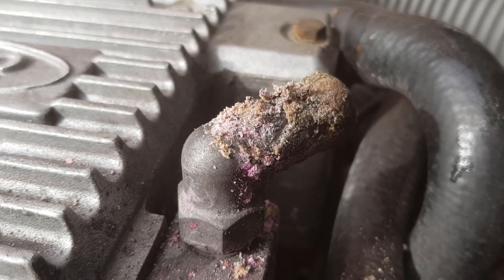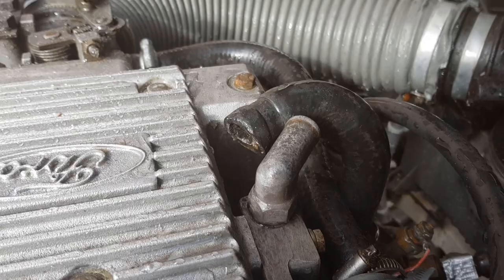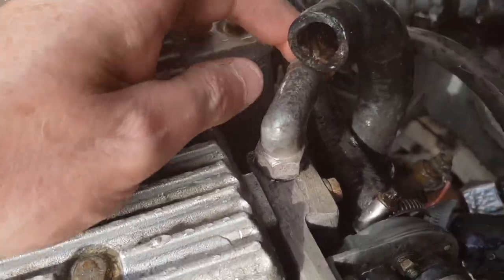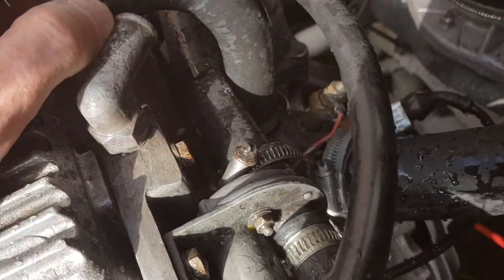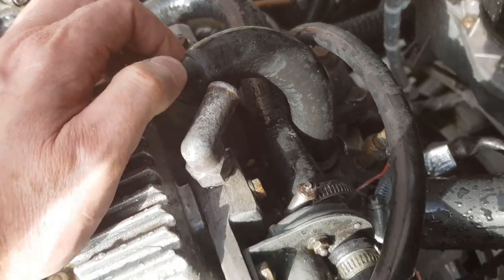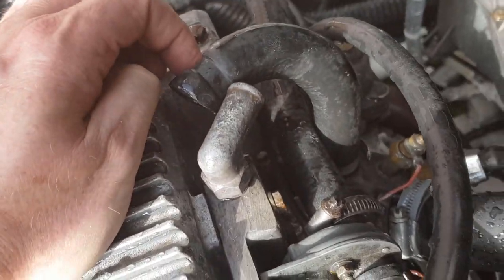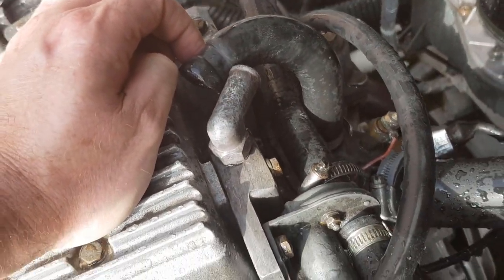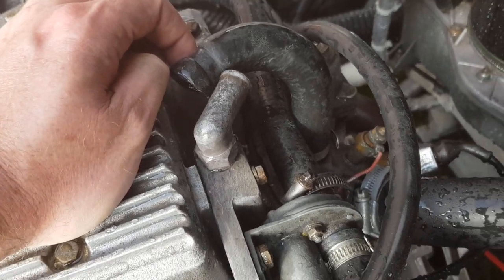I think we need to clean that up a bit. Actually, this really could do with a new hose on it — that is not great. So we'll clean that out for today, but we'll get a new piece of hose ordered and get that fitted. That won't have an impact on the antifreeze being put in, because it's at the top of the engine anyway, so it's not an issue.